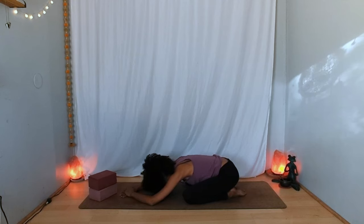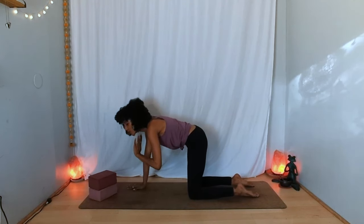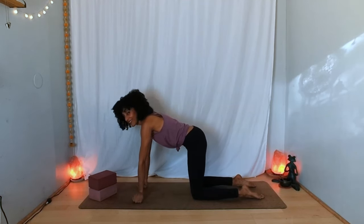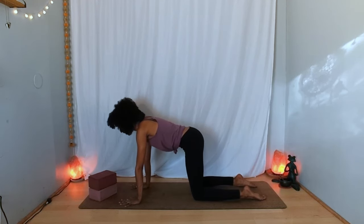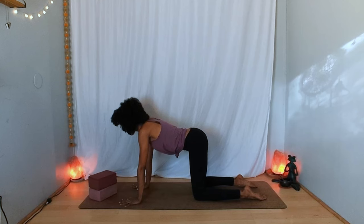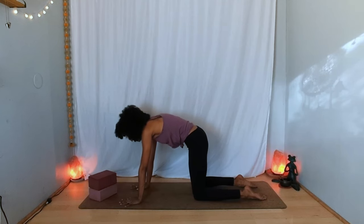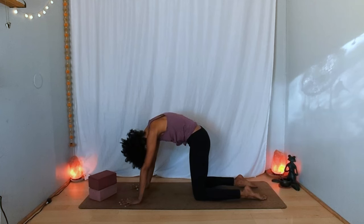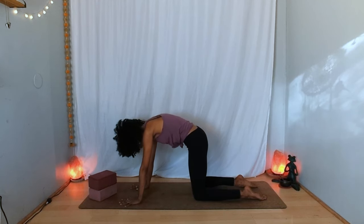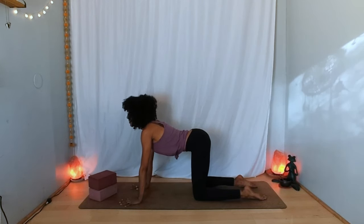On your next inhalation, press yourself up, coming back to tabletop — aligning your knees directly underneath your hips and your hands underneath your shoulders. Spread your fingers wide and grip your fingertips into the earth, or make fists with your hands to keep your wrists more protected. Take a moment to notice and feel your core — maybe sway a little side to side. Then inhale, lift your tailbone, let your belly dip, open through the chest, and lift your gaze — cow pose. On the exhalation, press through the palms and shins, round your back, and gaze down — cat pose. Inhale to open up; exhale to round and relax your head.